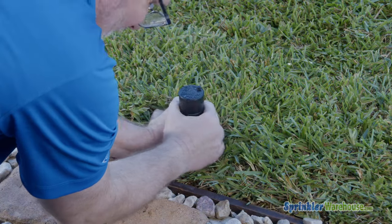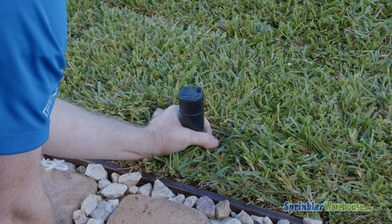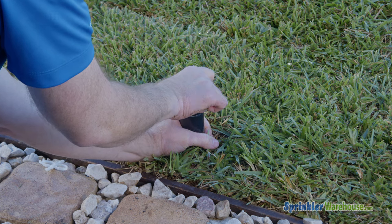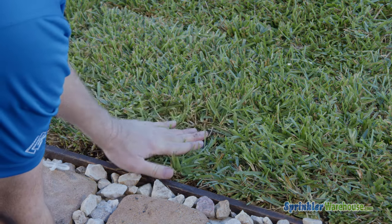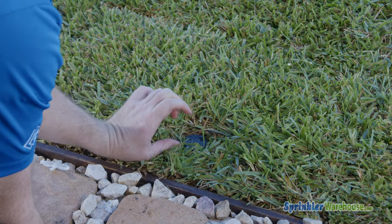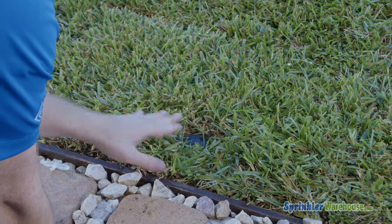Let's pretend for a moment that the right stop is here and it won't tighten anymore — it feels like you're going to break it. In that case, we will need to remove the internal assembly. To do that, you'll probably have to dig out the top of the rotor. If your rotor's in the grass, the top of the rotor should be even with the dirt. If it's sticking up, you need to lower the rotor so it doesn't get chopped off by the mower or become a trip hazard. You also don't want it too far down, otherwise it won't pop up far enough to do a good job watering.